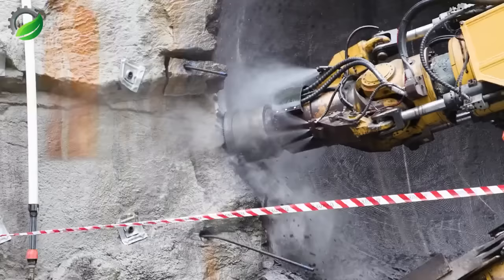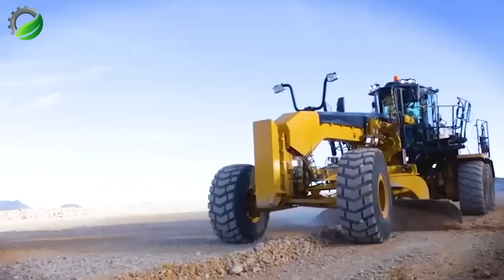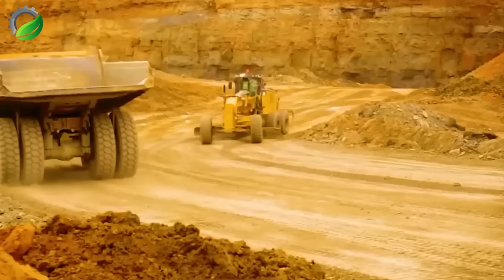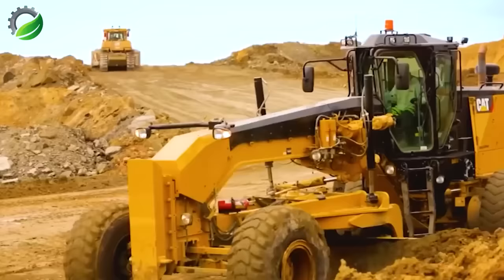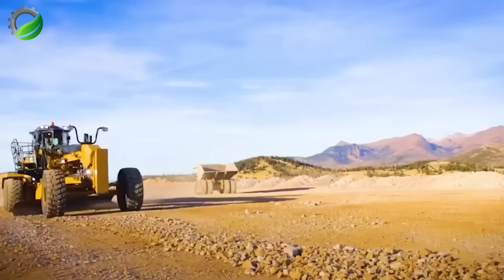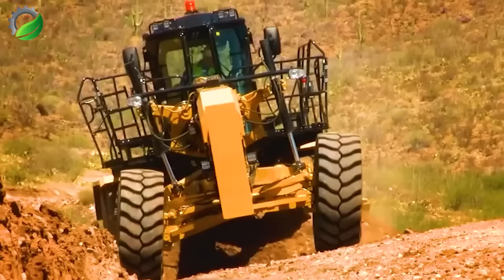Energy-efficient Dynacut technology, mobility, and agility make it a superior choice. The 16 M3 motor grader plays a vital role in mining operations, focusing on reducing downtime and operating costs. It excels in easy maintenance and fuel efficiency, aiding in the upkeep of haul roads for peak mining performance. Effortless operation and maintenance minimize downtime and expenses, fostering high-performance operations on well-maintained haul roads.